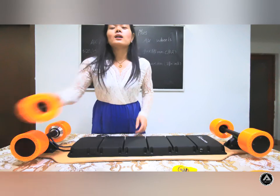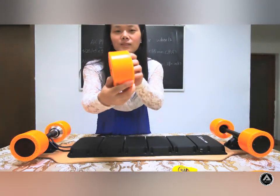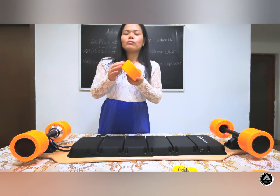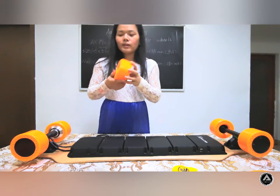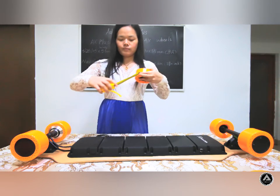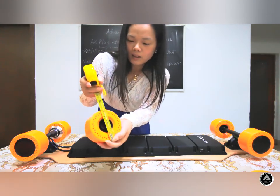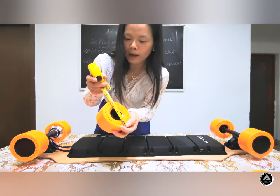Now let us introduce the main feature of our video — these wheels. The Hancombe wheels. These wheels are anti-shock and very flexible when you ride on them. Let us look at the size: the diameter of these wheels is 105 millimeters.